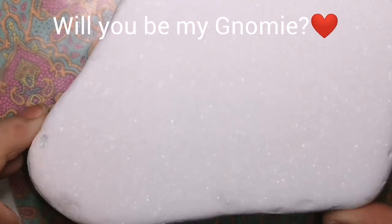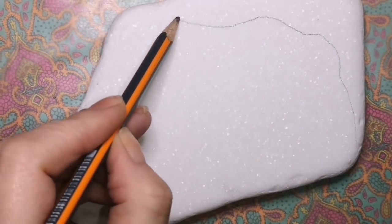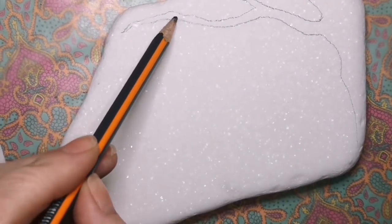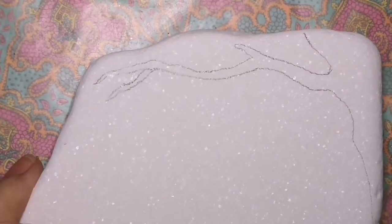Hey guys, welcome back to my channel. I apologize if I sound a little bit weird. I've been struggling with a cold for the past couple of days because I have a child in senior kindergarten, and we all know how often they wash their hands.